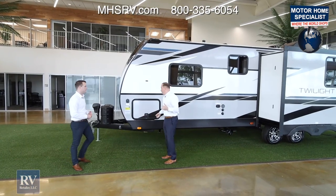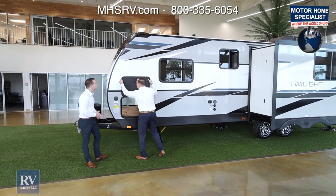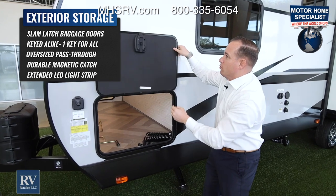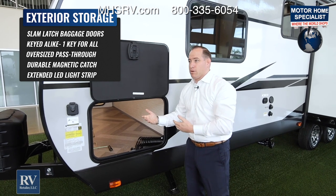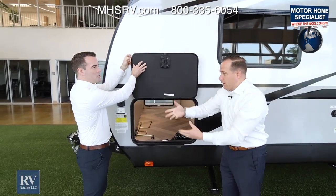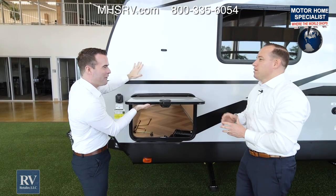Swinging over to the off-campsite side of the all-new Twilight, the first compartment here has phenomenal storage. But before we get inside, I want to talk about this actual door. You have a radius corner door, so there are no sharp edges for the kids to cut themselves on. It's actually a slam-latch door with a magnet, so on those windy days, if you're carrying things in and out, you don't have to have a second person there to keep the door open. It just stays up by itself, nice and out of the way. This magnet is a great feature because the usual cheap plastic things always break, but the Twilight's magnet will work all the time.